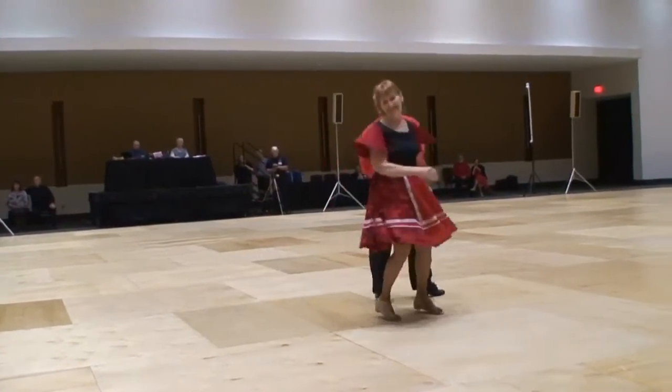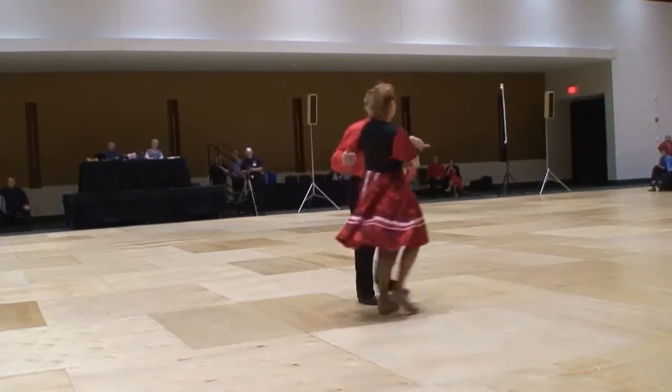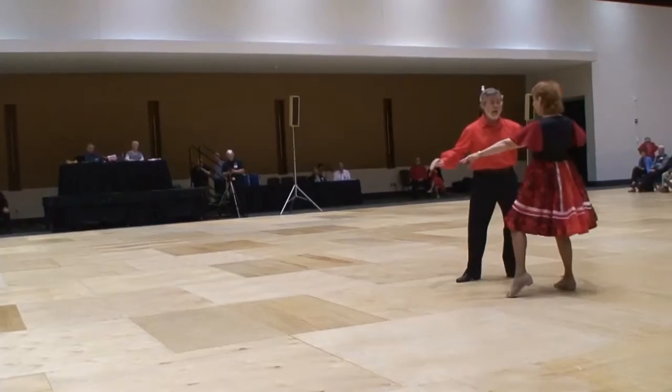Spot turn. Half basic. Aida. Switch lunge and hold. Back break.